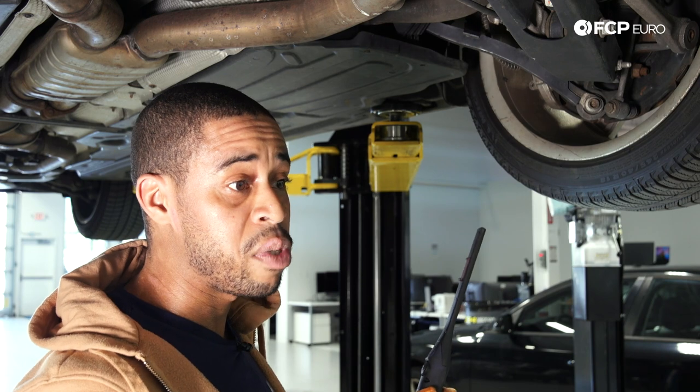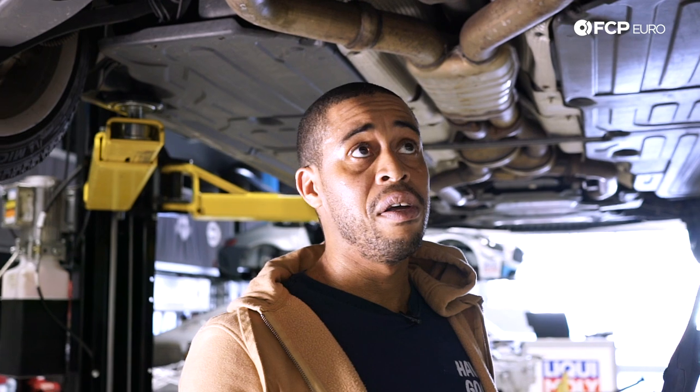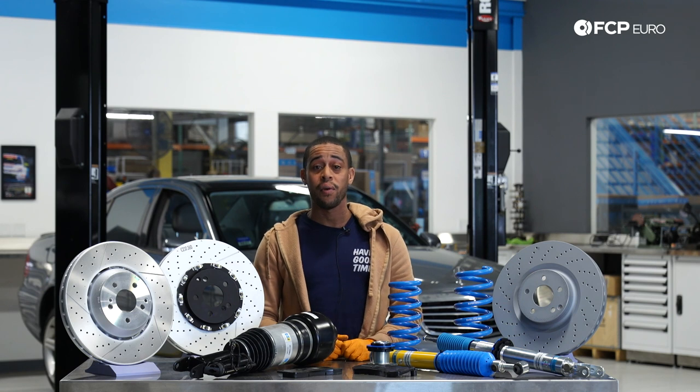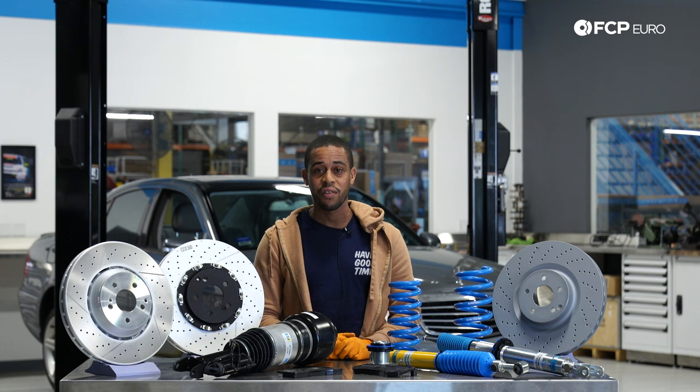Now that we've touched on all of the common failure items in the suspension, we'll go back to the table and wrap things up. We hope that the information you found here today was quite helpful. If you have any questions, be sure to leave them in the comments below. Like and subscribe — thanks for watching.